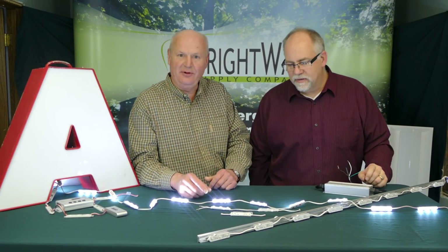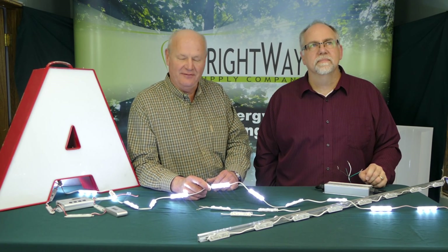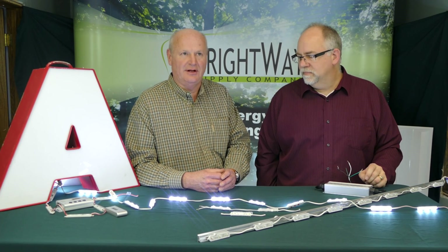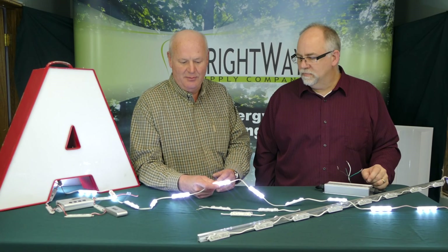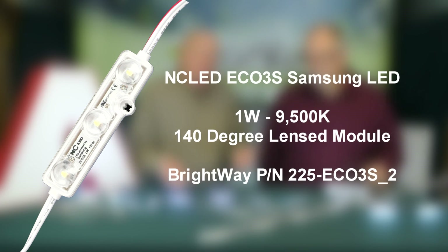How do they keep the color consistent on these modules? We're able to buy these modules binned. Today, the two popular colors from NC are 9,500 Kelvin and 6,500 Kelvin, although they are expanding that — 6,800 Kelvin in some product lines and continuing to add colors. We have a 0.72-watt module and also a 1.2-watt. These are becoming industry-standard values, with plenty of other suppliers offering those same two wattage ranges. The 0.72 is a medium brightness module that's great for channel letters — very efficient for power.